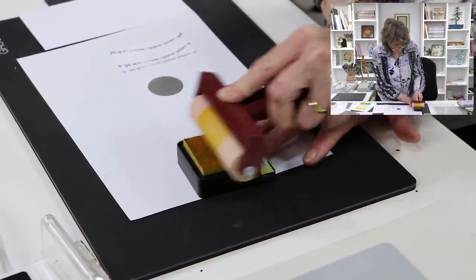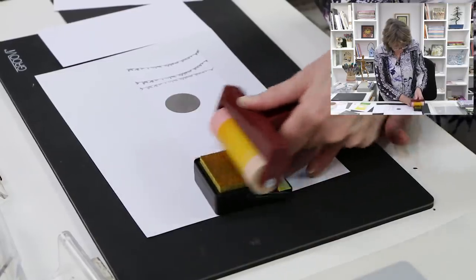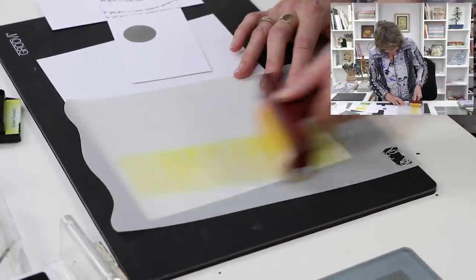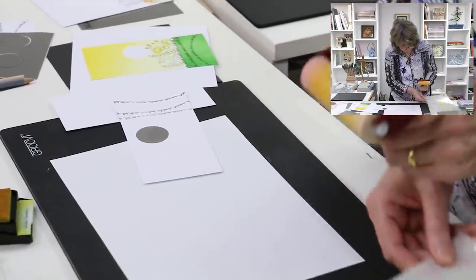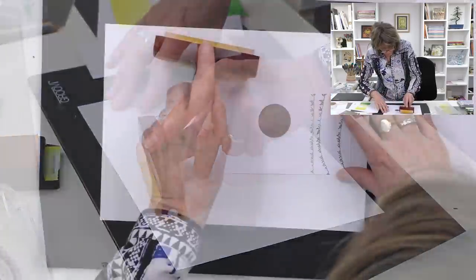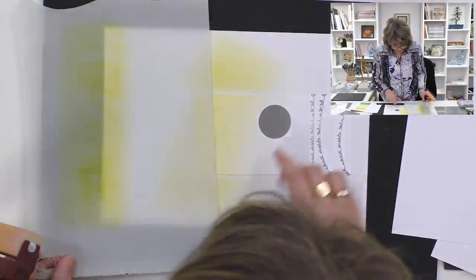When I ink up my brayer, I'm going to stay in the middle - it's an old trick. If I get ink on the edge of the brayer then I'm going to get a stripe, which is what I don't want. Then what's a good idea is to use a blending mat just to spread the ink out a little bit. I'm avoiding that edge - you can see how it's spread out on the brayer. I used to use the brayer in my artwork about 15 years ago and still do. So now we're going to bring in the yellow and I just start rolling, rolling, rolling - and as you go down, you see you don't get a stripe.